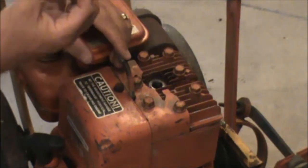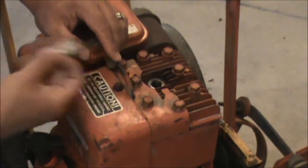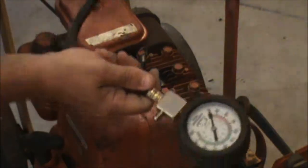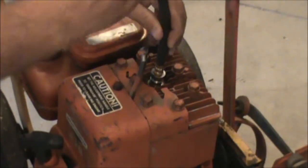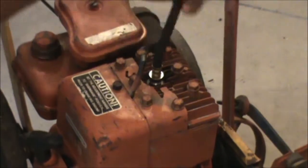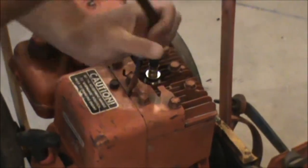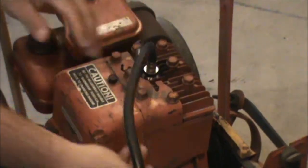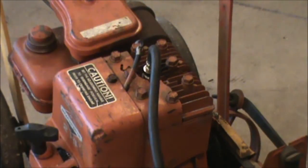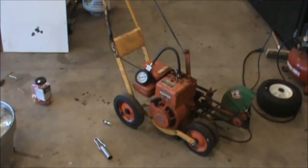This is a new plug I just put in — you can see it was smoking, it's pretty black. We're going to take our compression tester; these are made to thread right into the block. You thread it in there like that until it stops turning — there's a gasket in there.